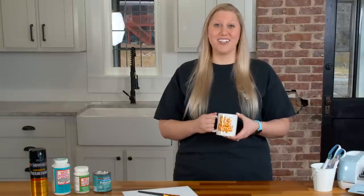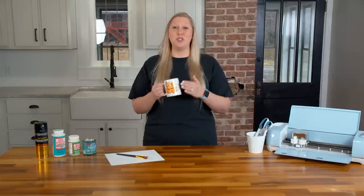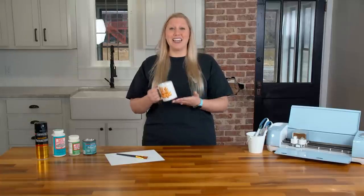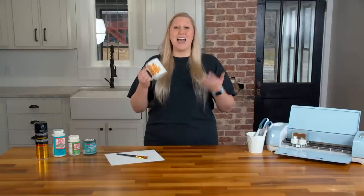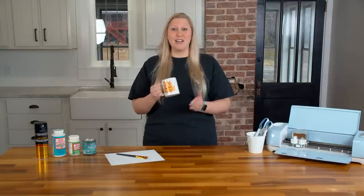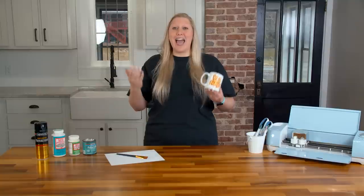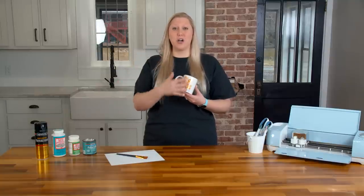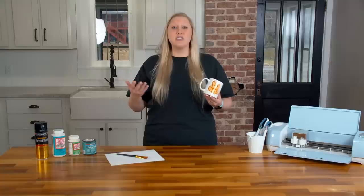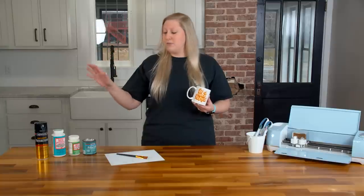Because of this, we do not recommend using your mug — even lightly hand washing it — because you do not want to compromise that cure. If you want it to last forever, let it set the full 28 days. If you don't have that time, that's okay — you can hand wash your mug and dry it quickly after, and it will still last a good long time.